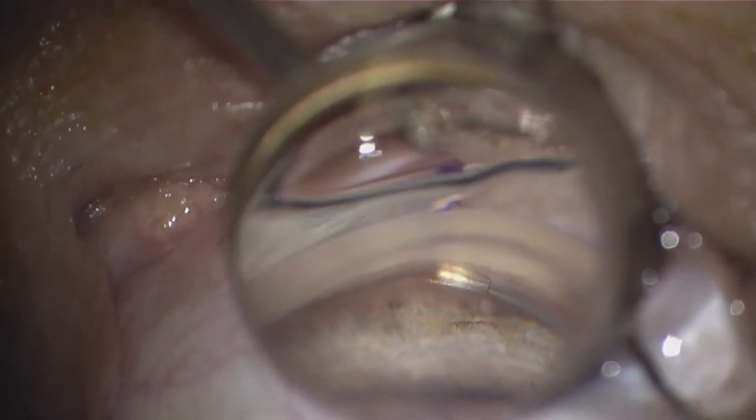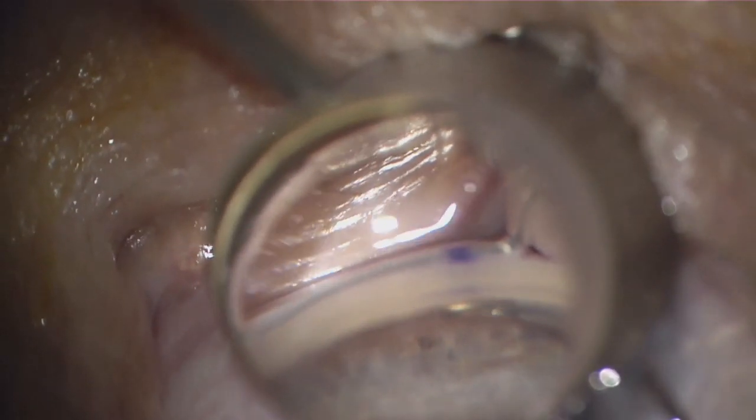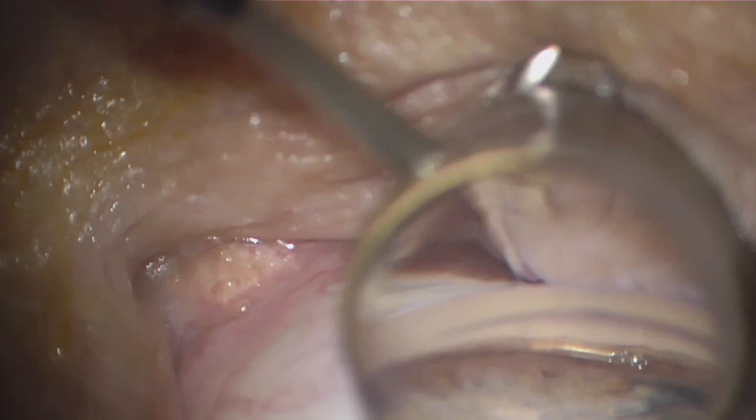One last point is to hold the cannula steady, keeping the tip engaged in Schlemm's canal. By docking the cannula tip, you have a higher probability of delivering the stent with 50% of the transition zone covered, minimizing the need to adjust the stent after deploying it.